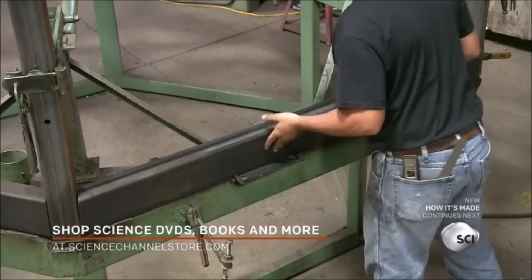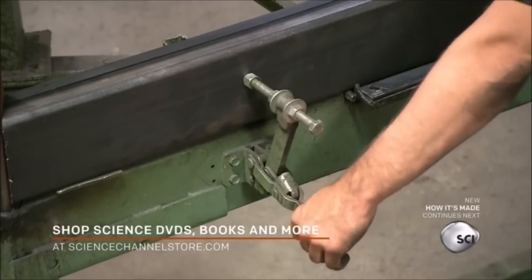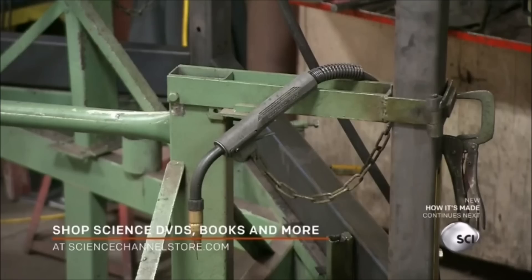Here they're assembling the dryer's mainframe. Once all the parts are laid out, workers lock the pieces in place and weld them together.